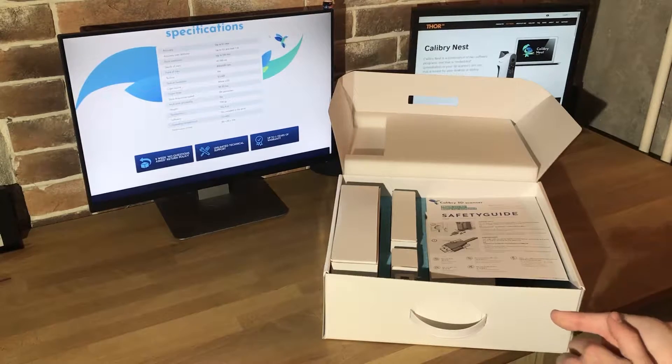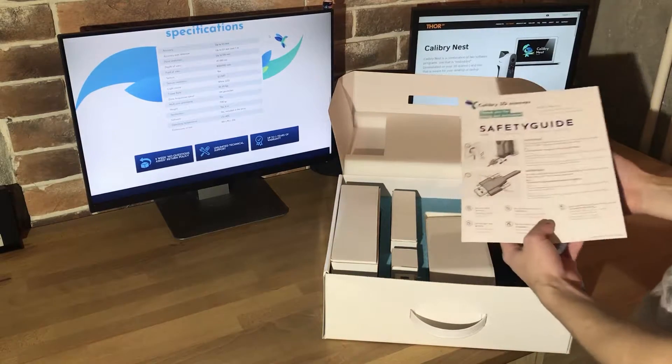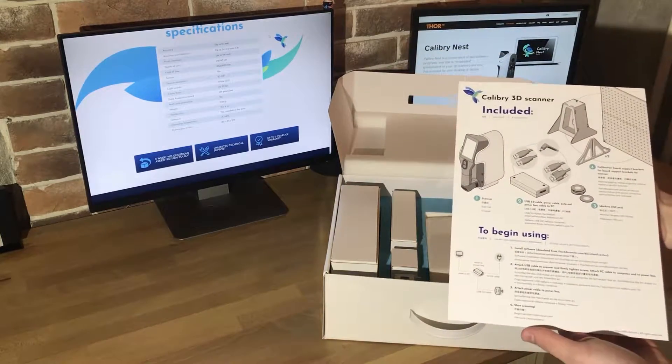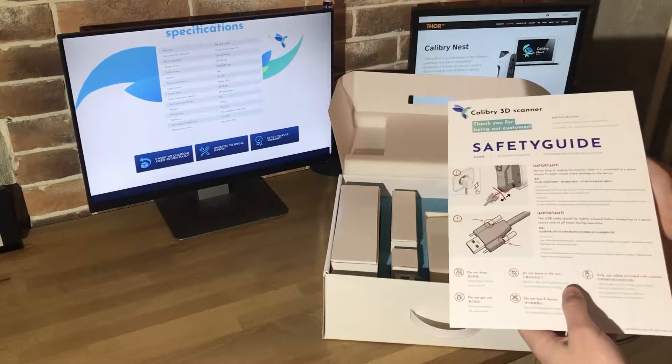Today we are going to unpack and start using our Calibri 3D scanner. After opening the box we see a special sheet that contains all the information about all the items in the box, and also a safety guide.